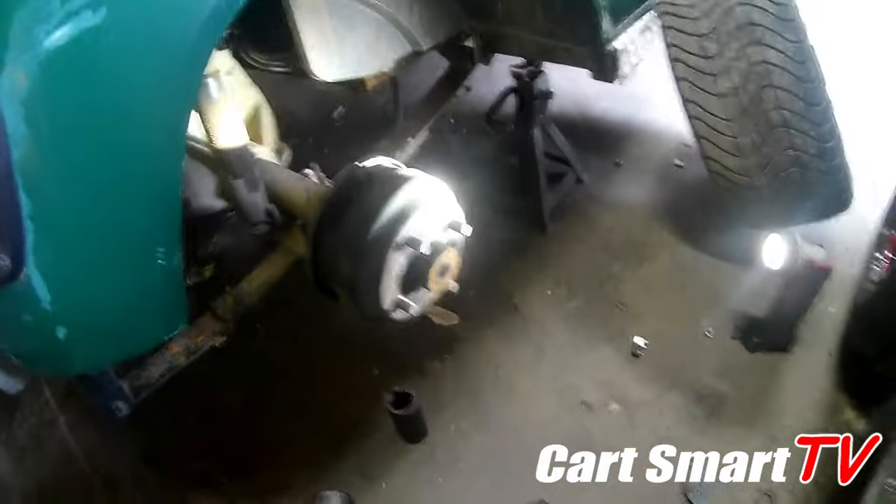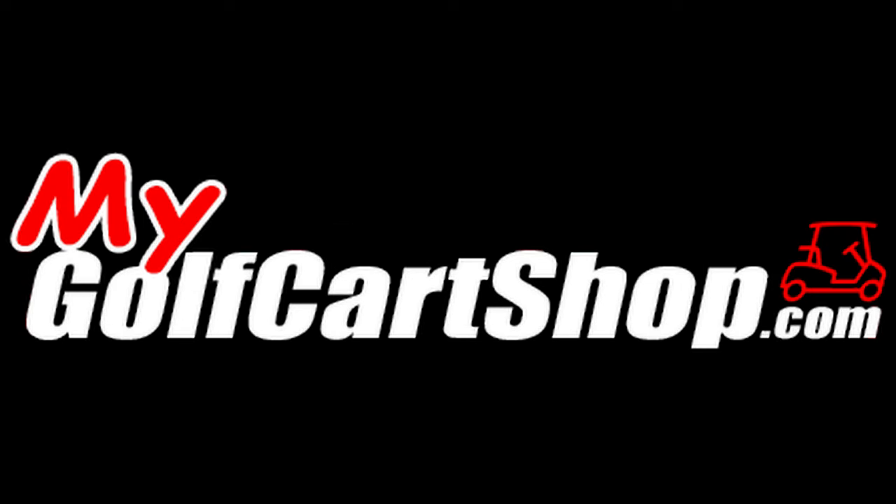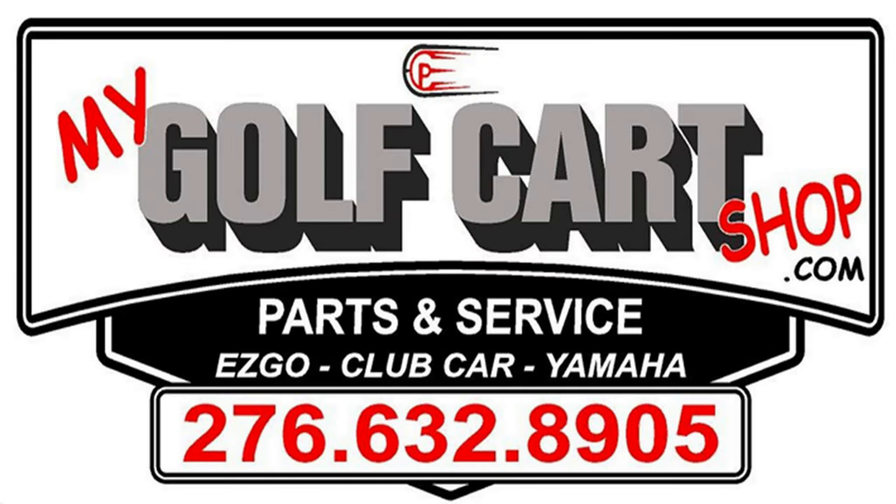Hopefully this helped you guys out. It's a snap ring — still calling it a sir clip. Anyway guys, appreciate you watching the video. Like, comment, and subscribe. As always, thank you for watching. We'll see you next time. Bye.